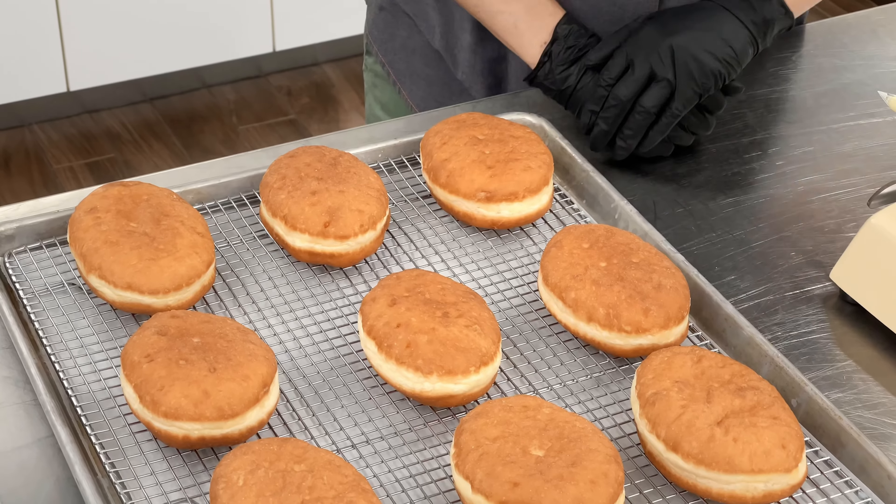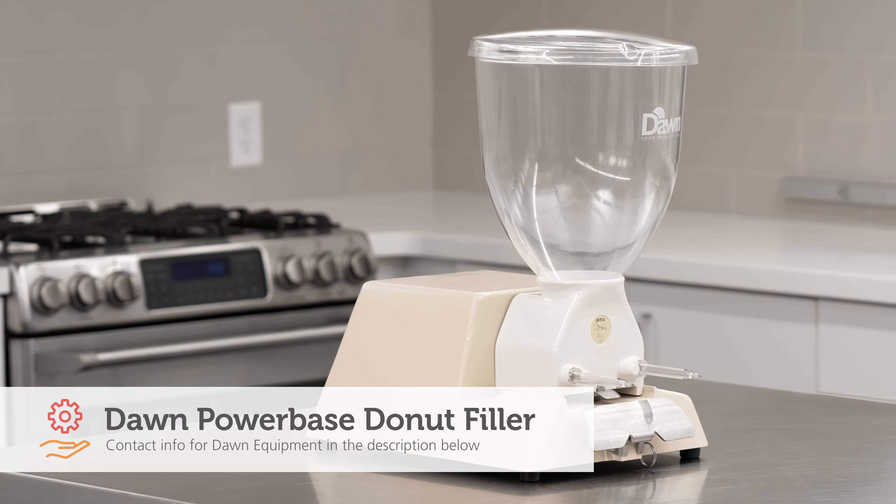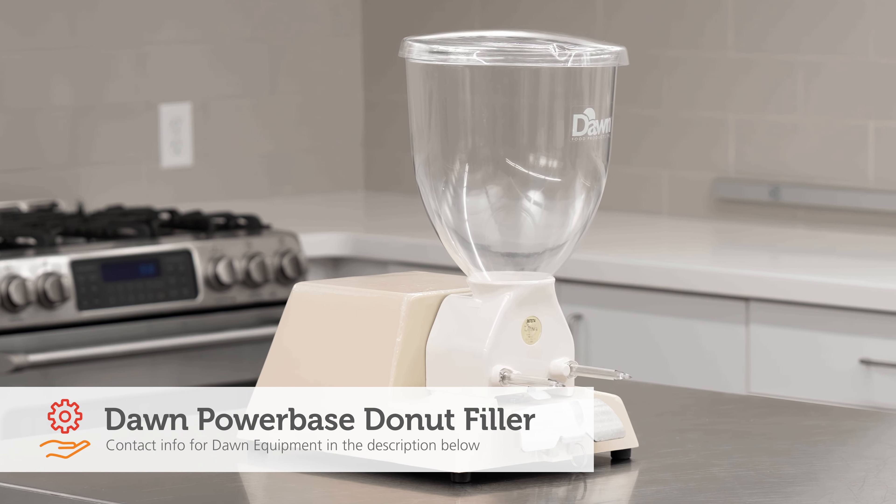Proof, fry, and cool as usual. Because these doughnuts are a little long, we really recommend filling them using a doughnut filler.